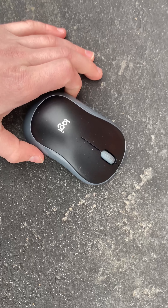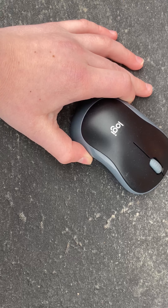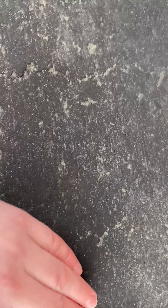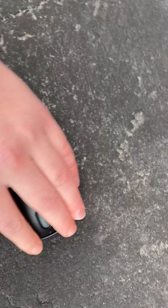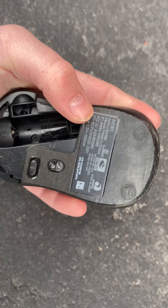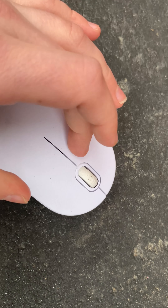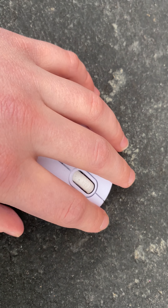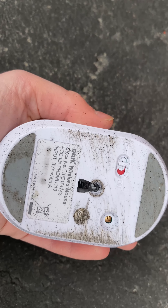Okay guys, so now I'm going to be doing a scratch test on the Logitech mouse, so yeah let's go. Oh yeah, that's pretty scratched up. All right, now let's do a scratch test on the old office mouse. Well, it's not old, I just got it, but it's just a very cheap office mouse. Yeah, it's very scratched up.